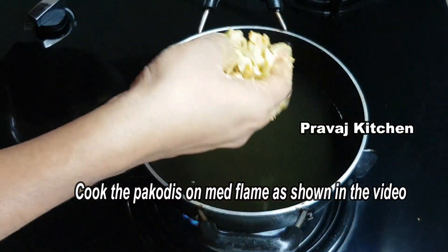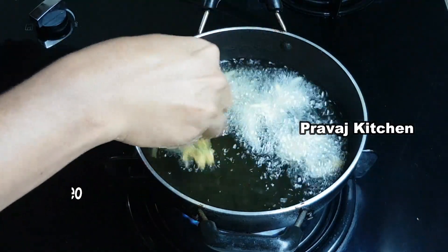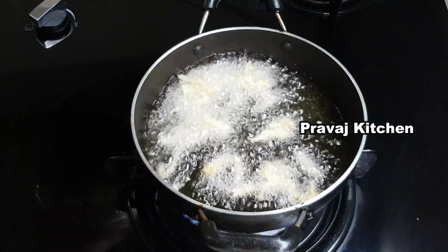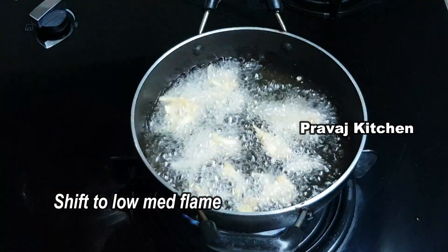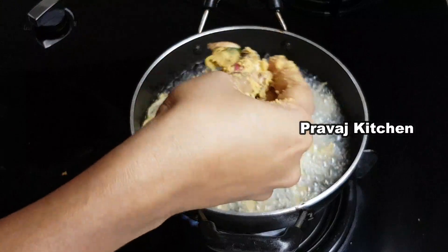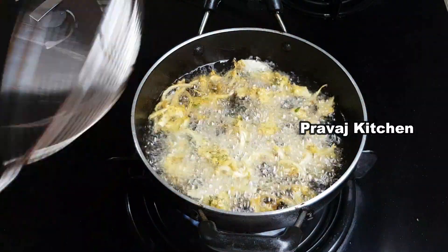Put oil in a pan and heat it on a medium flame. When the oil is hot, add the mixture. Cook on medium flame then increase to high flame until crisp.